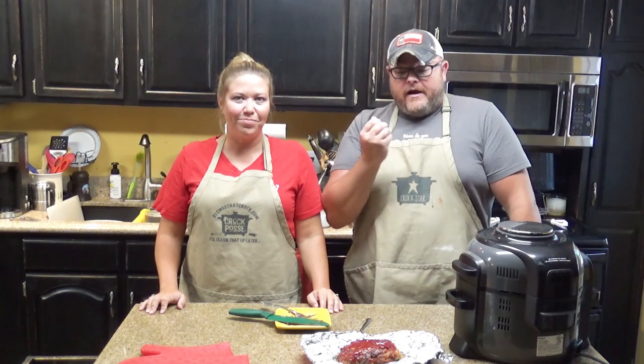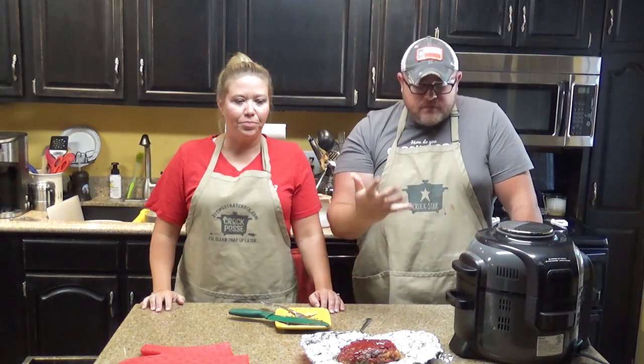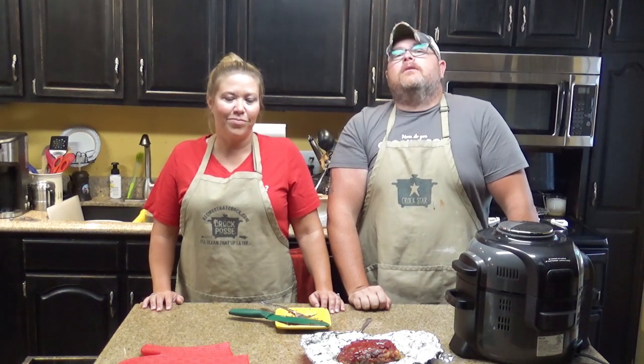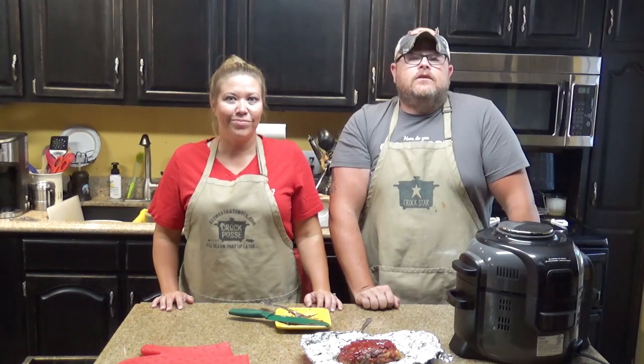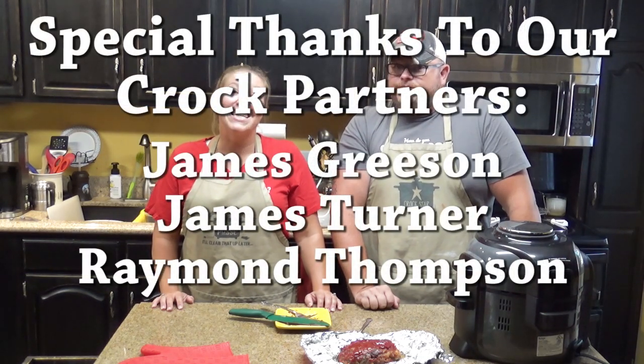If y'all like what you're seeing here — whether it's me burning myself, an amazing meatloaf, or whatever it may be — give us a like down below. If you have not become a member of the Croc Posse, click the subscribe button and join our family. You'll be a part of an ever growing crowd of people that love food, travel, fun, family, and love. If you want to know when we put up a new video, click the bell right next to the subscribe button. Whatever you do — laugh often, eat good food, and speak life.